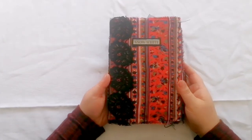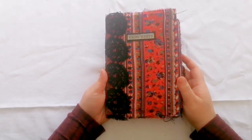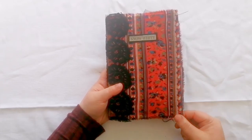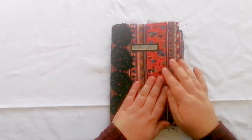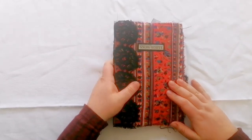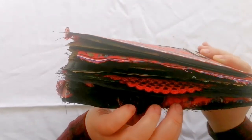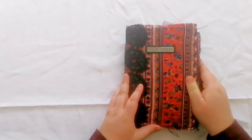Hi guys, this is my journal for the alternative junk journals dark fairy tale swap that we have coming up this month — it's nearly over now but I'm very excited about it. This is the journal that I created for that. It's a Snow White themed journal, as you can probably tell. It's made with beautiful red and blue fabric on the front and it's got this gorgeous black lace down the side. There are lots of beautiful ruffled edges on many of the pages.